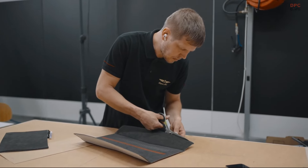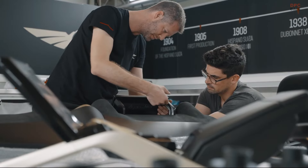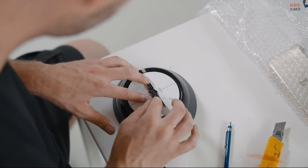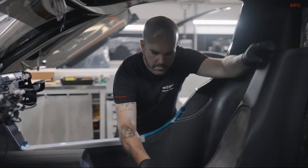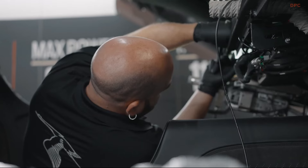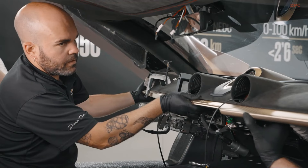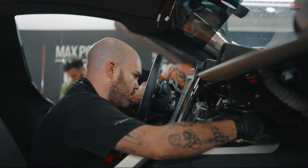We've increased downforce and grip, and we also worked hard with our simulations department, because it can't just be about beauty. You also have to improve performance, and we're truly pleased with the outcome. So this all comes together to represent a significant leap forward in our technology.